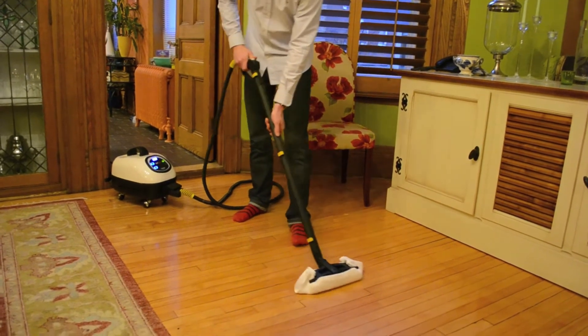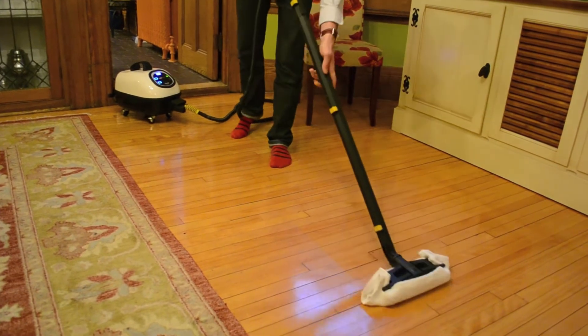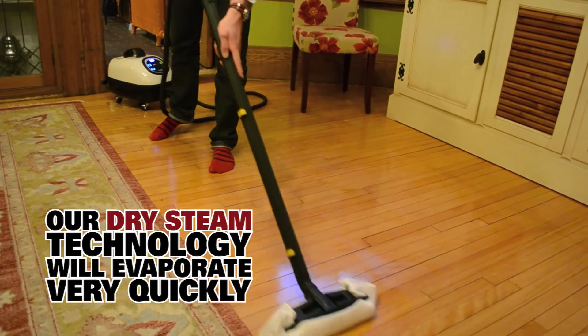Now we're going to pass smoothly and constantly on the floor, making sure that there's not too much moisture. You're going to see that it dries almost instantly.